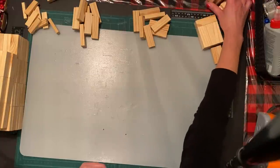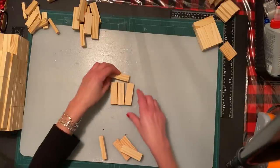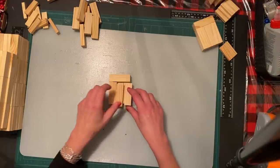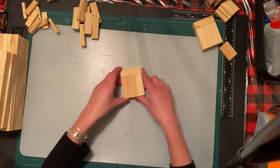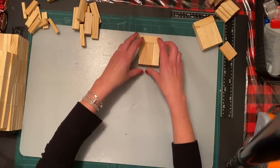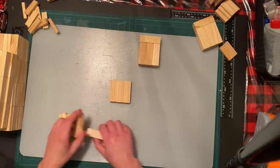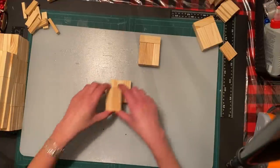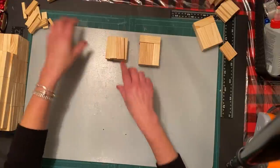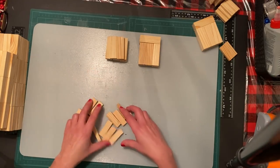For the bottom part of the head I have some pieces already glued. You're going to take three blocks and make one like this - this will be the base of the head. Then you'll glue those on top. For the back of the head you need three on top of three on top of two, centered like that.